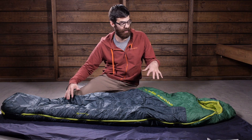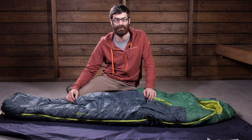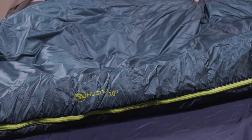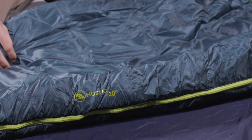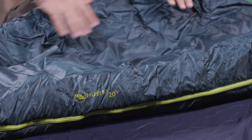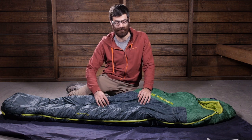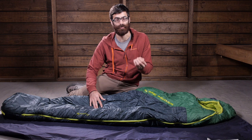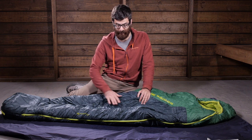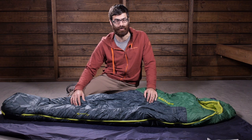This bag is constructed with a full polyester shell and lining, so it is really soft to the touch and it feels comfortable next to skin. The insulation is a multi-denure short staple synthetic insulation. It is built to mimic the structure of down, so it really helps to trap heat inside that insulation, and it benefits in the fact that it will dry faster than traditional down if it becomes wet and it maintains its loft and insulation even in damp conditions.